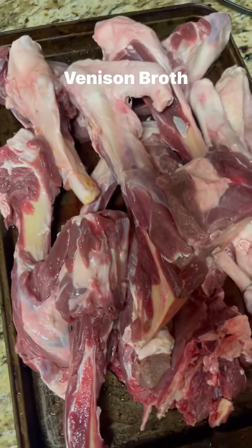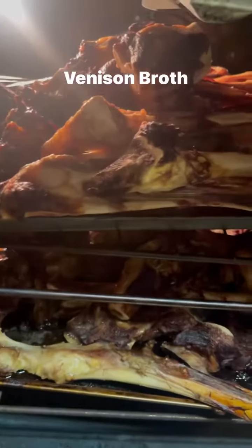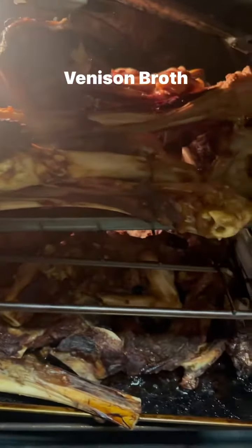I washed those bones real good. I'm going to put that in the oven and roast it on 450 for about an hour and a half. Then I roast it real good and I'm taking it out and putting it in that big old gumbo pot.